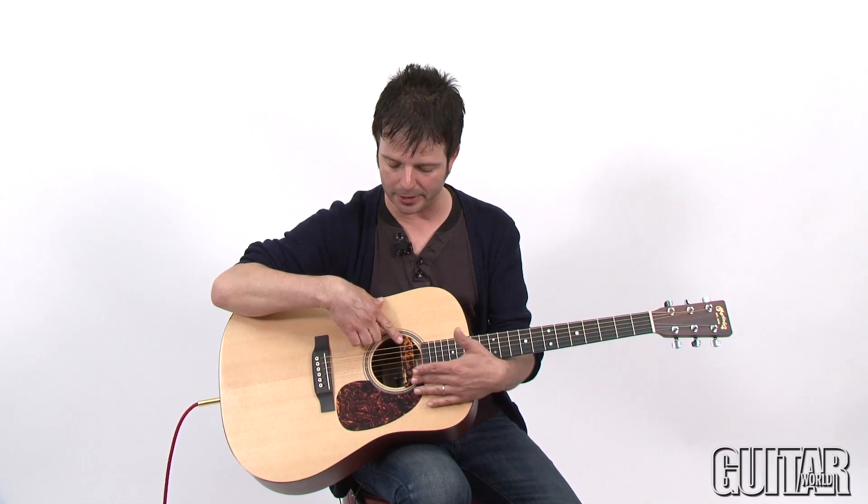Keep in mind that the DiMarzio Angel Acoustic System is also available as a singular pickup, just the DiMarzio Angel, and there's also the DiMarzio Active System as well.